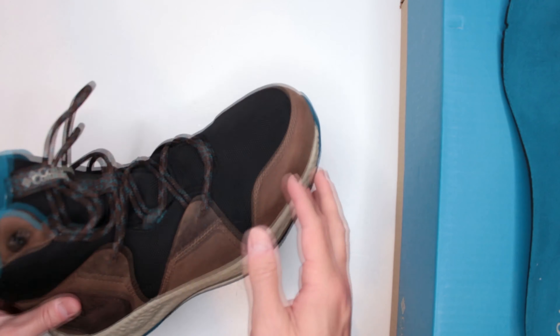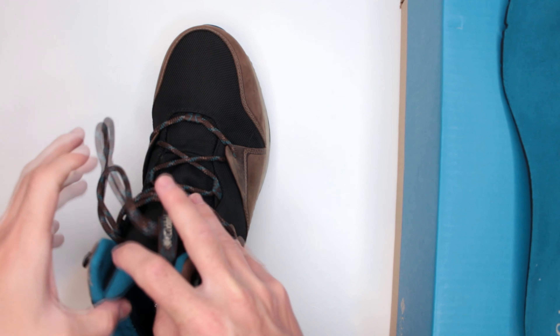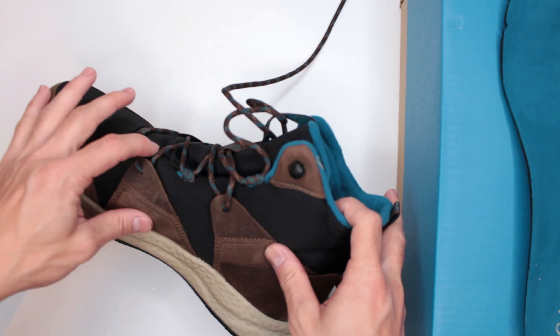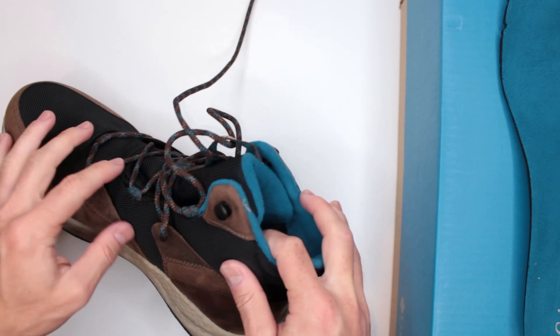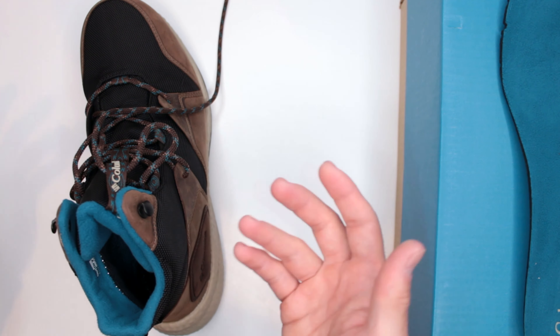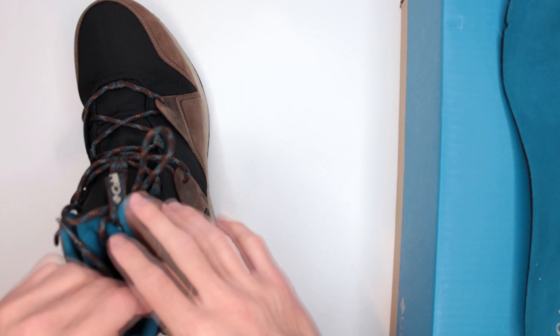For design features, let's talk about the lacing system. Nothing crazy here — very basic and simple. Good laces, a little on the thinner side which I prefer. There's a combination of regular eyelets in the lower fabric section and fabric hooks above, plus one pair of open hooks at the top. Nothing special, but it does the job.